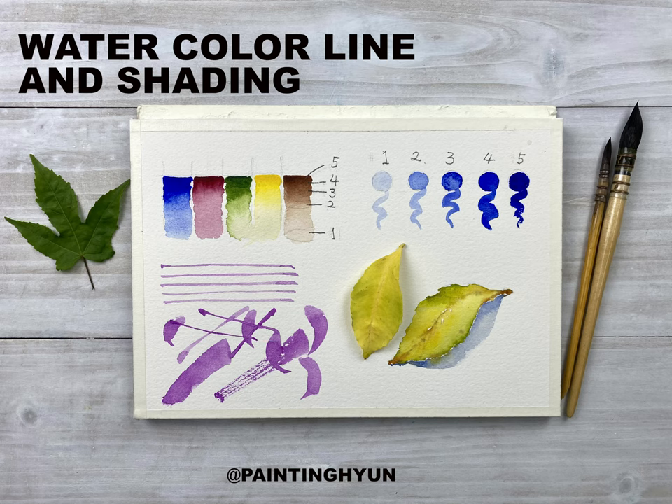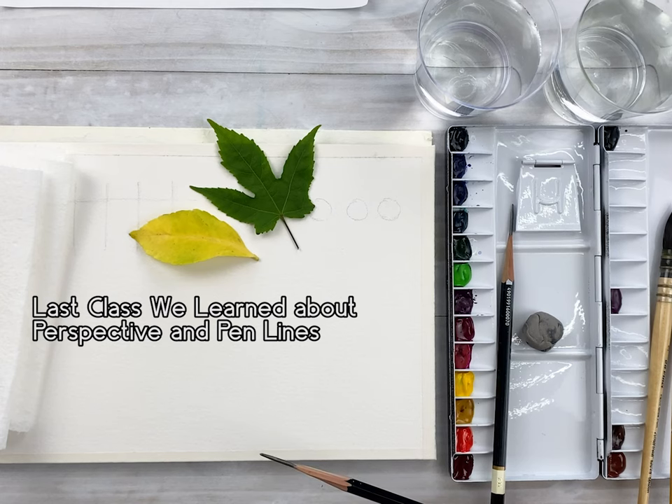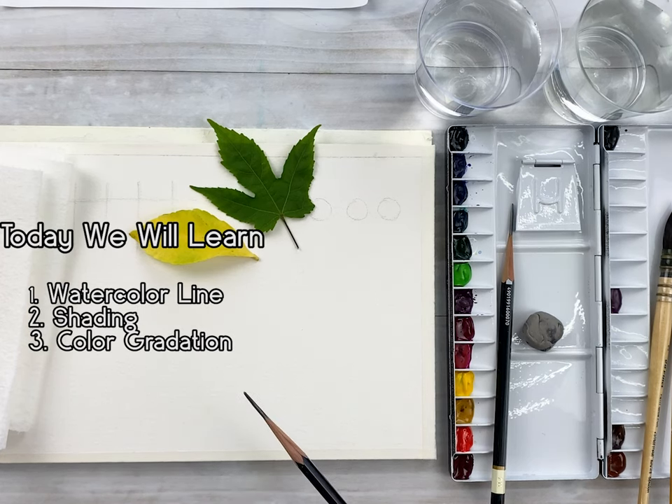I'm painting Hyun. I will make this class for people who want to paint easily and enjoy it. We learned about perspective and pen lines last class. So today, chapter 1, day 3: watercolor line, shading, and learning color gradation.